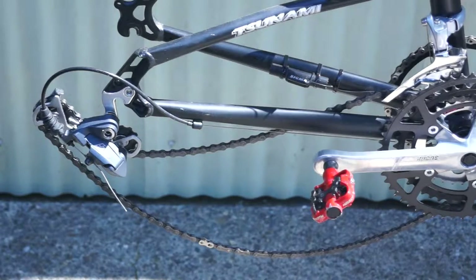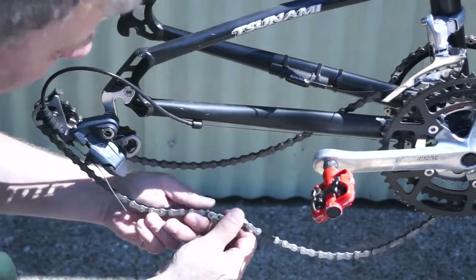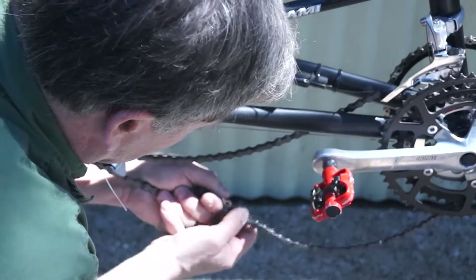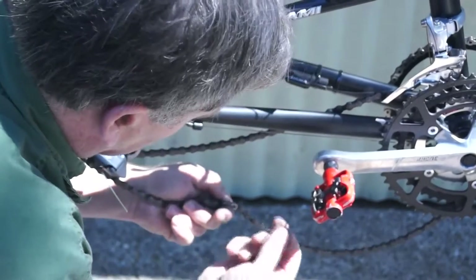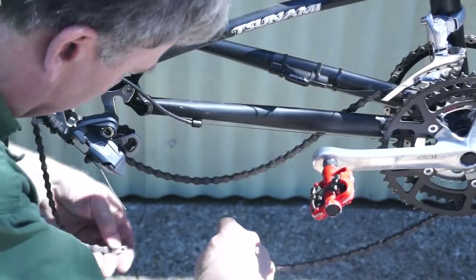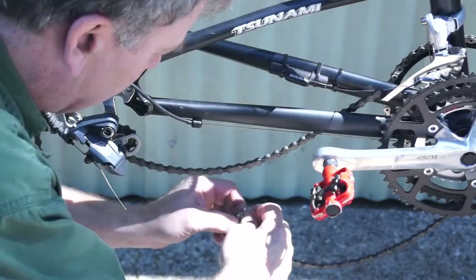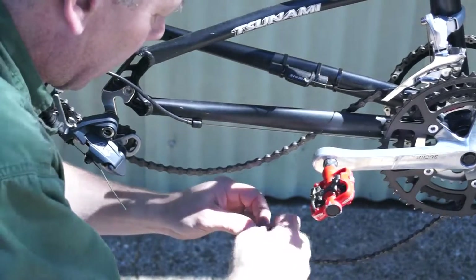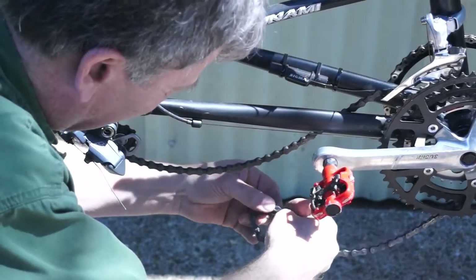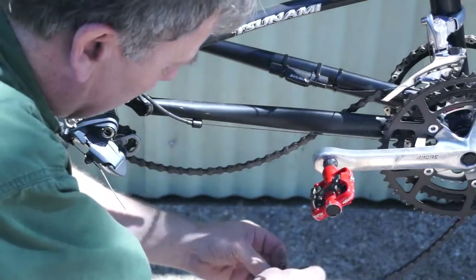Now I'm going to take the rear derailleur off. First thing we're going to do is remove the chain — it's actually got a master link in the chain. You just push on the links before and behind it and it comes right off. You'll want to make sure the master link doesn't get lost, so I'm going to put it back together and tape it in place. The master link will be on the end of the chain.